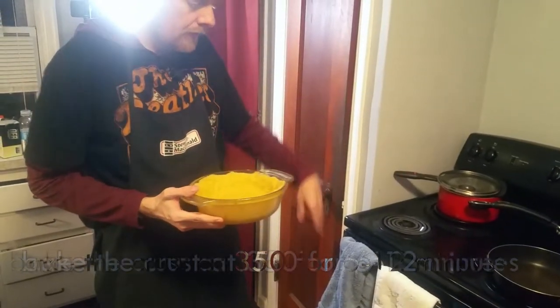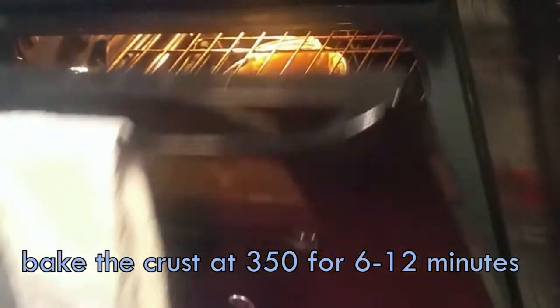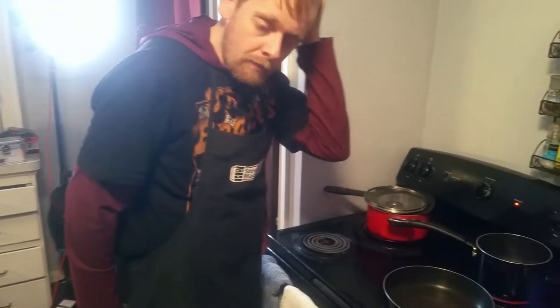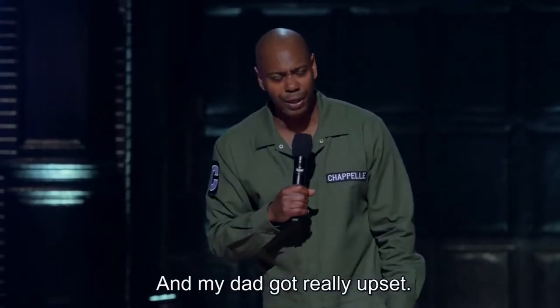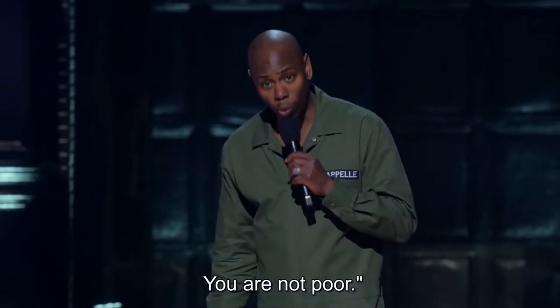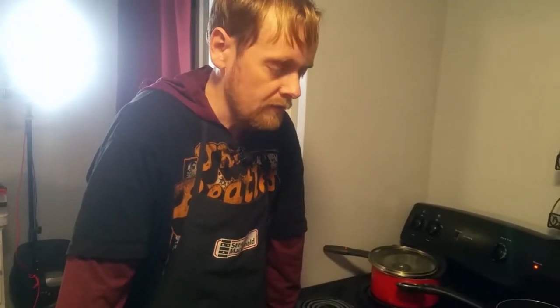The oven's preheated so stick the crust in the oven for six to twelve minutes, or whatever your oven would do. I have a poor people oven — but actually in the words of Dave Chappelle, I'm not poor, I'm broke. So poor people oven means it's twelve minutes for me at least.